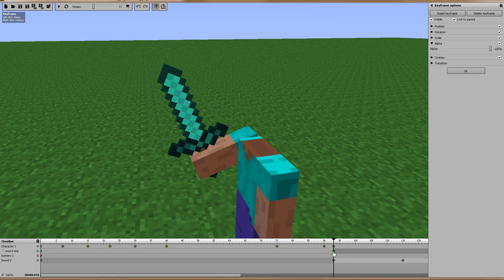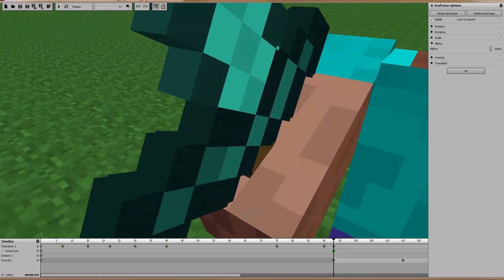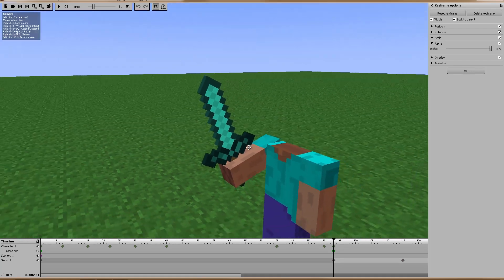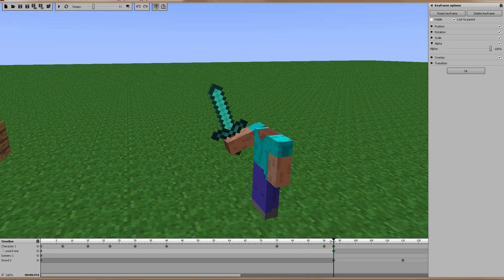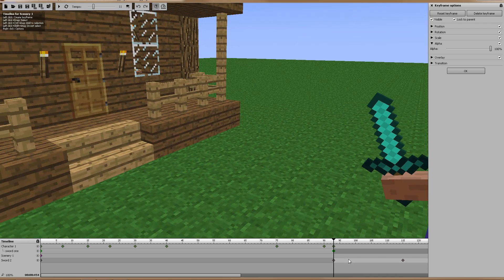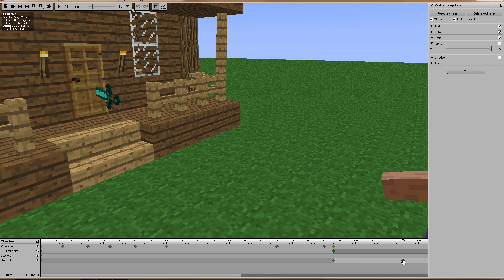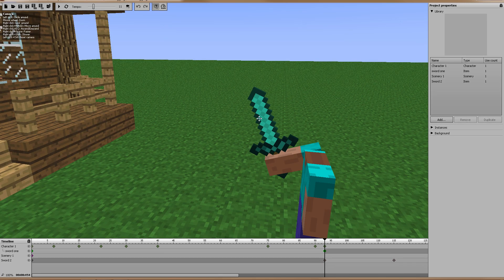At the point where it leaves his hand I make the parented sword invisible — it's technically still there so it stays in his hand, but since it's invisible you don't see it. I spawned a second sword, turned it on, and moved it over to where I felt it was close enough that nobody would notice. So at this point one sword goes invisible, another becomes visible, and since the second sword is not parented to him it's very easy to animate. You can see it rotates a little weird, but it works.